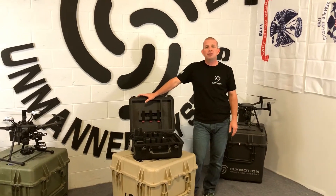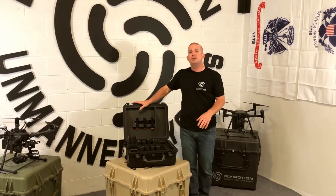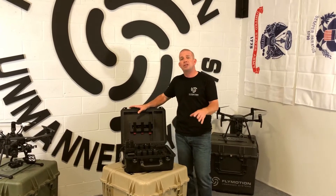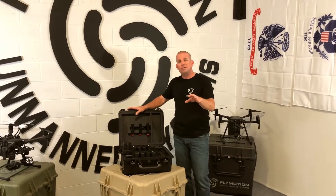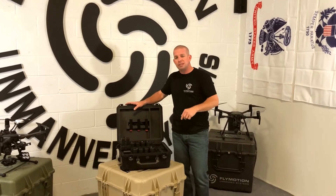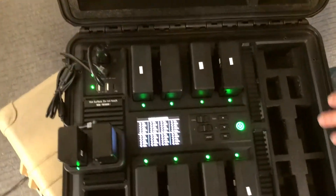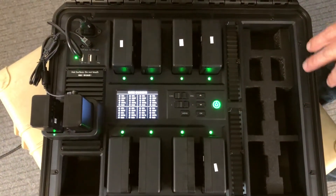Hey guys, this is Rich with Fly Motion. We just got in the brand new DJI Battery Station here at the office today and we wanted to show you guys some of the cool features it has. So come on over here and take a look. Right off the bat, you can see that it can charge eight batteries at one time, which is really cool.